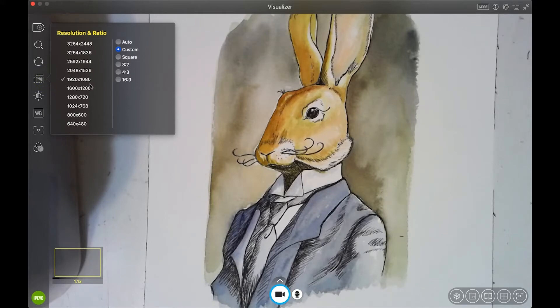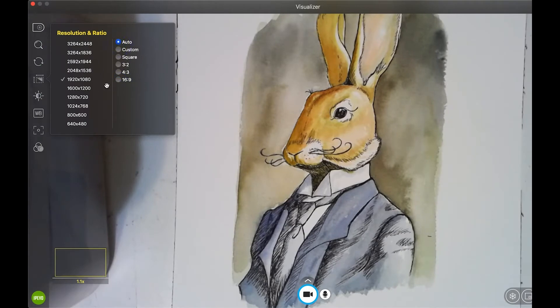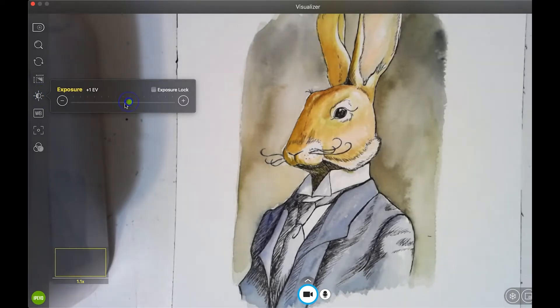For resolution, I'm fine with 1920 by 1080, but you can go higher. You can also change the aspect ratio. The default is 16 by 9, which is your standard computer monitor or television screen. Some of you may have an old-fashioned smart board that's more square, so a square aspect ratio might be a better option.